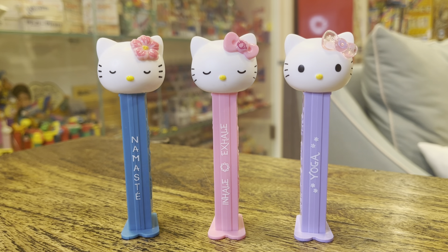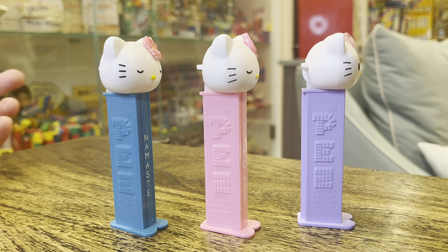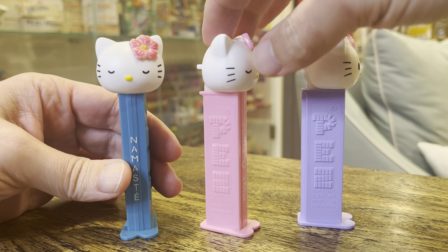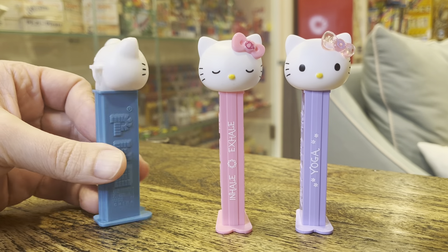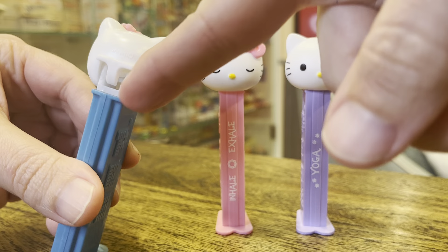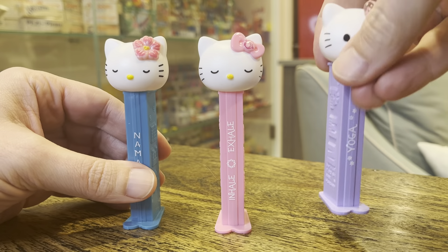What we've got are the Namaste, Inhale, Exhale, and Yoga versions. You'll see that the one on the left is on a China stem; the rest are on Hungary stems. We've got kind of the Hawaiian flower from the Hawaiian kitty, and the regular bow from the regular kitties. They have different sleeves — the China one has the two little circles on the back, where the Hungary ones just have a nice smooth sleeve.